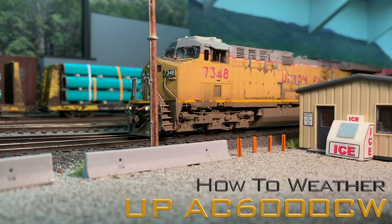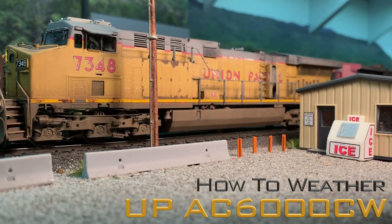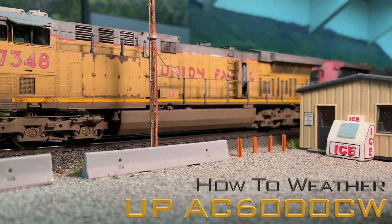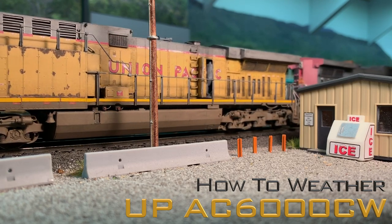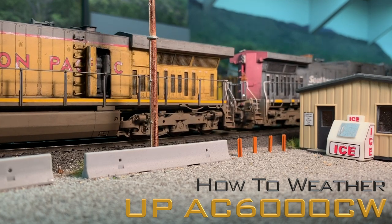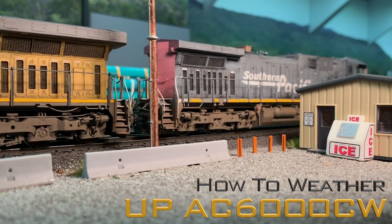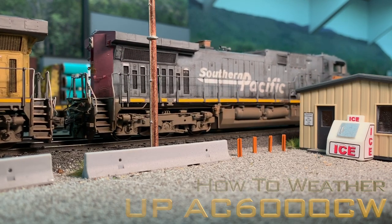Hey y'all, once again welcome back to the layout. Today I want to take a quick look at how to weather a locomotive. This is an Overland AC6000 in the Union Pacific paint scheme. I want to look at how to fade the paint, how to add some of the peeling lettering effects like you see in the Union Pacific, the road and dirt grime on the underside of the locomotive, and everything in between. So we're going to take a look at that for the next few minutes. I hope you enjoy and thanks for watching.